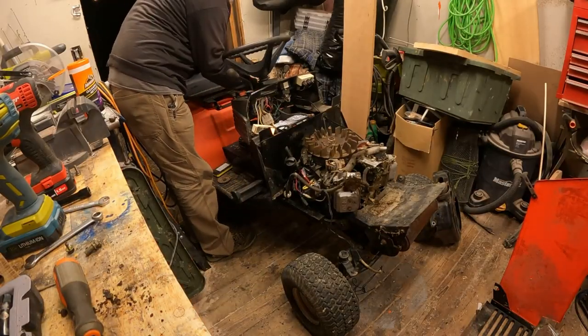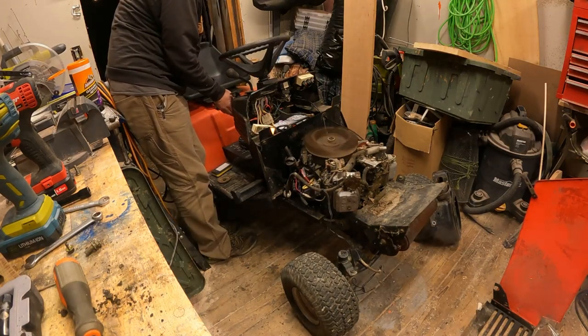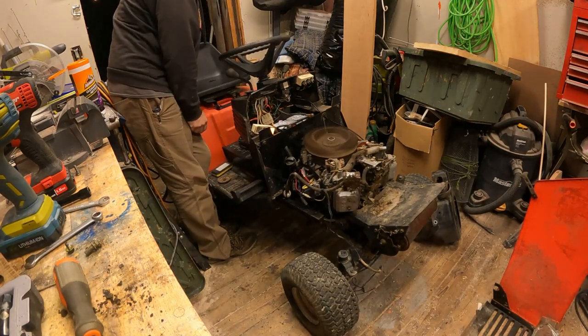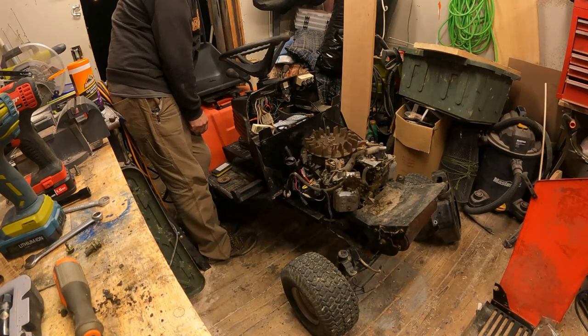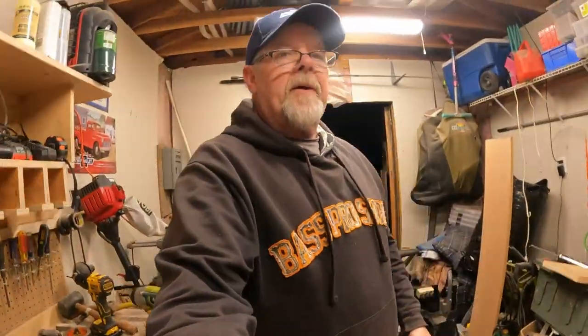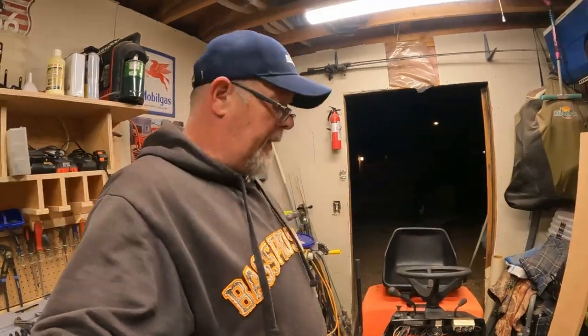All right, here goes nothing. Let her eat. All right, here we go — sweet! That's a whole lot of work for an $11 part. But it works, and that's all that matters. As you can see outside, we've run out of daylight and it is nearing my bedtime, but happy it's running again.